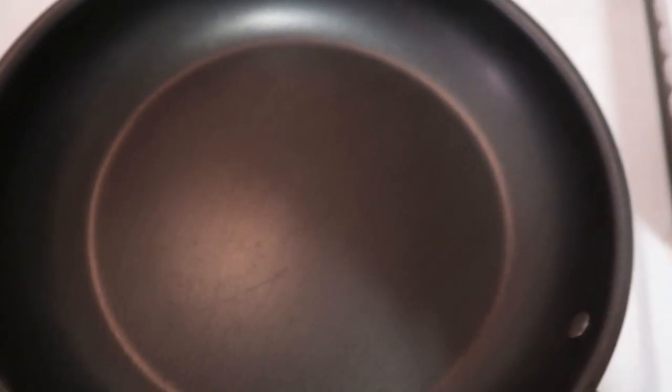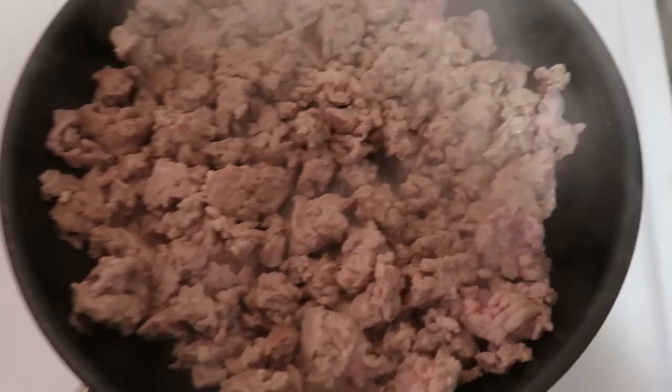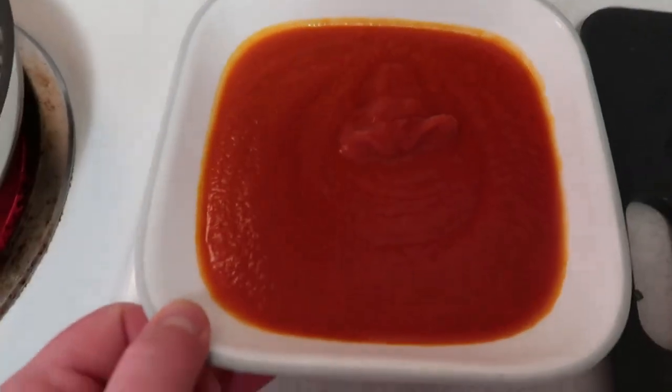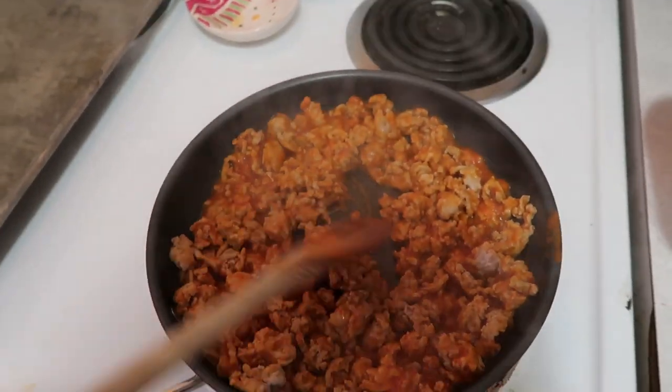The next thing we're going to do is cook our turkey. We're going to get this pan hot with some olive oil and add our turkey. Our turkey is nicely cooked down with a little sear on it, so we're going to go ahead and add our brava sauce — about three quarters of a cup.